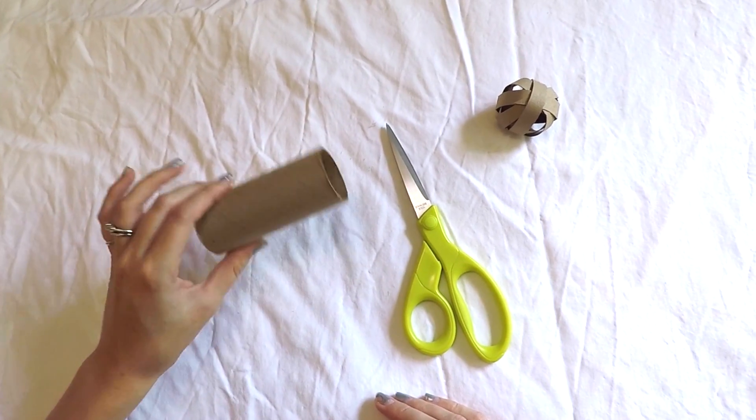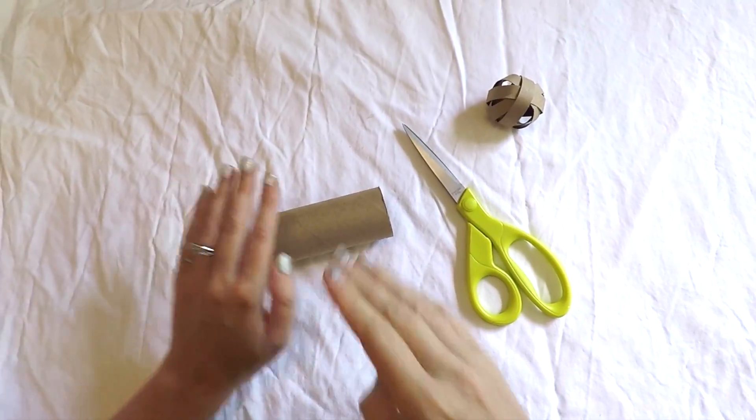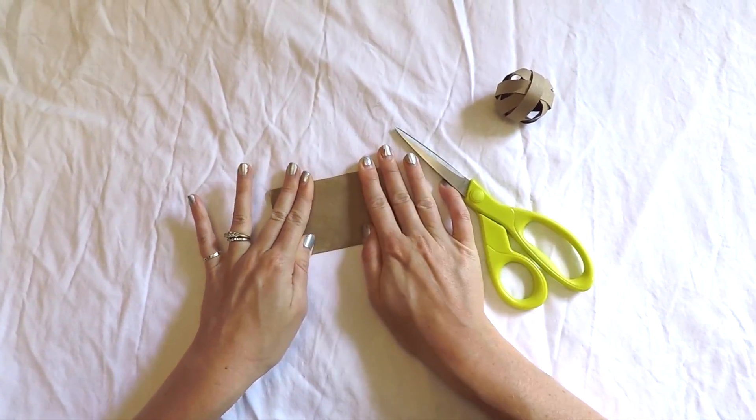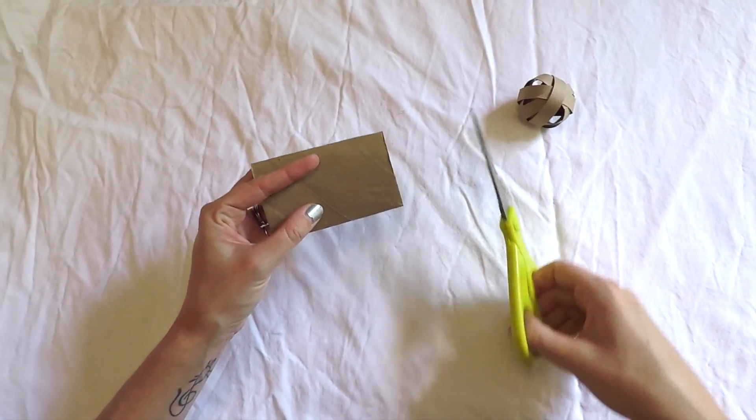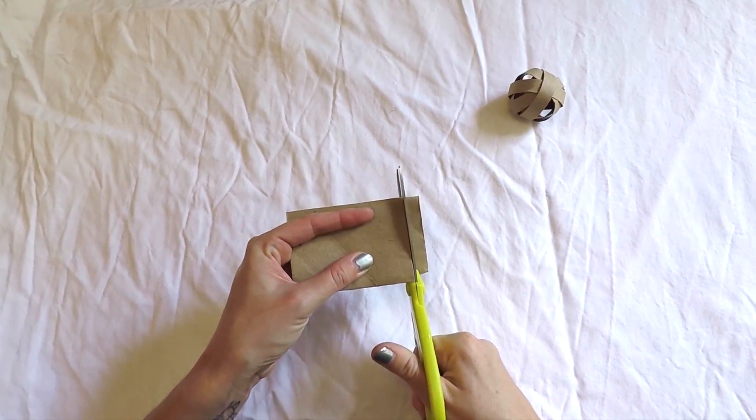For the cardboard ball toy you'll just need a toilet paper roll and a pair of scissors. The first step is to flatten the toilet paper roll. Then you'll want to cut the roll into eight or nine sections of equal width.